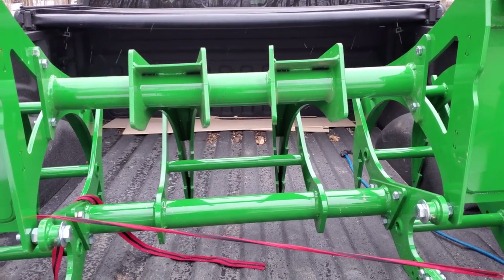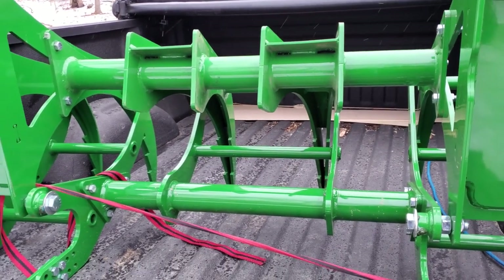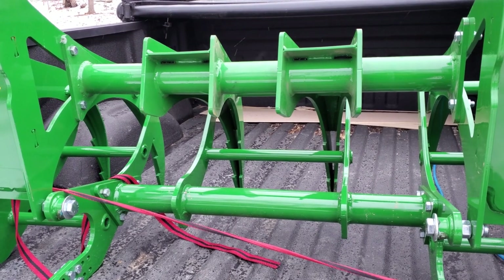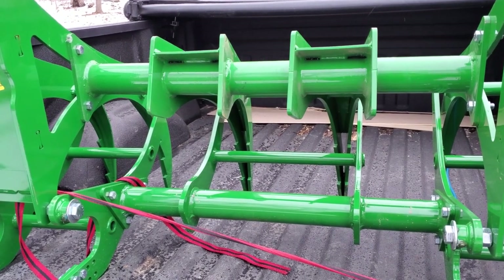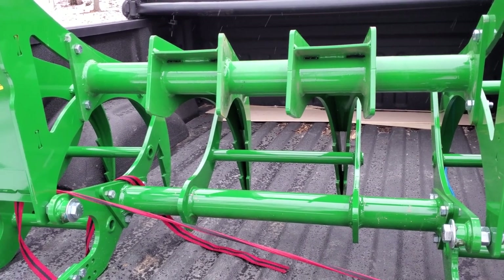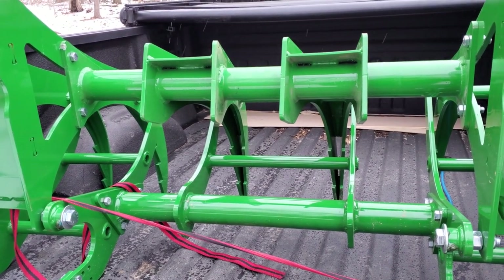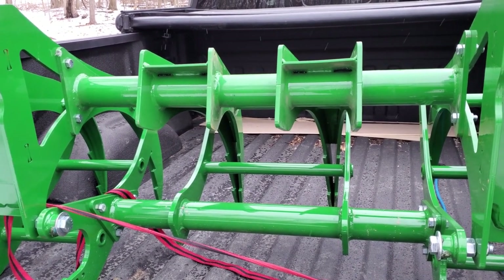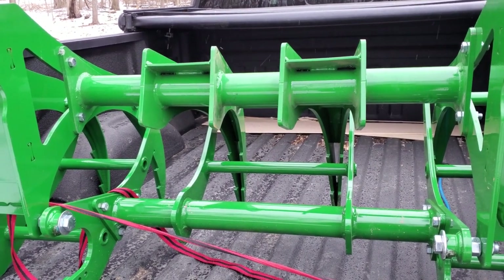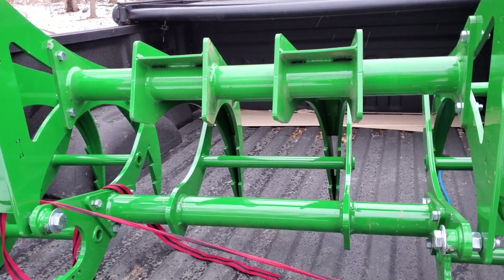I did some research on these. They get some fantastic reviews for what they are on YouTube, several different channels out there, which helped me realize this is probably what I wanted for the 2520. The gist of it is that this is a mechanical grapple and it does not require any hydraulics on the front, no third service, which is something I just did not want to mess with — the time and cost on the 2520. So this is the next best option.